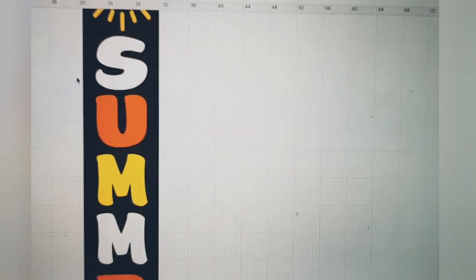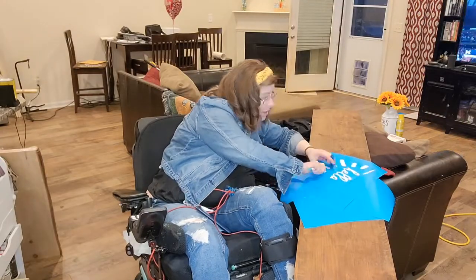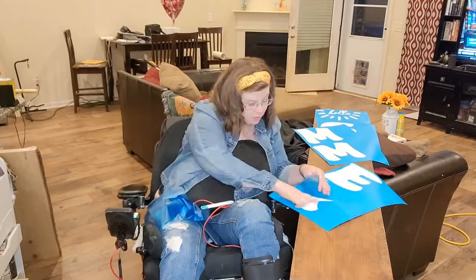I used the same font as I did for the spring side, and then I just added the little sunshine around it. I saw this design on Etsy and just loved it and thought it would be perfect for the summer side.